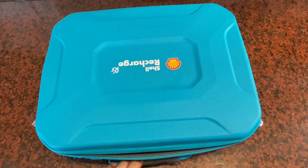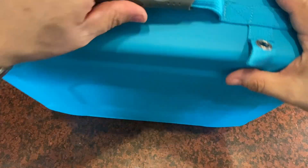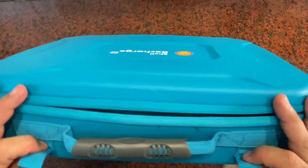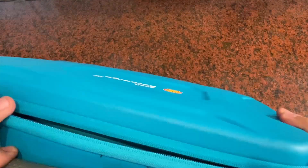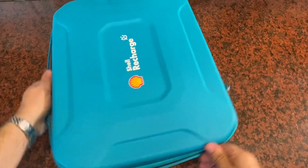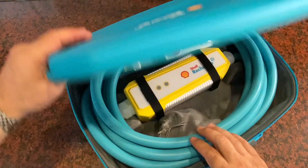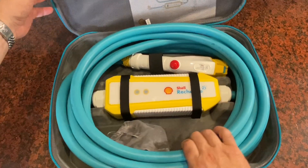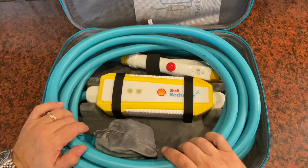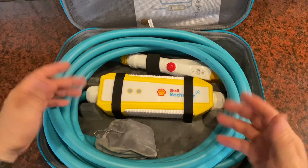Here's everything you're going to get. You're going to get this really cool carrying case — it's got the Shell logo on the front, a nice handle, and even some grommets you can use to tie it down in the back of your vehicle so it's not sliding around. It's very good to have one of these with you, because if you go to a home that does not have a charger, you might be able to use this. It has a very long 25-foot cord — you could connect this into a dryer plug or anything else with 40-amp service and be able to charge your car. This is the whole kit you need right in one bag.